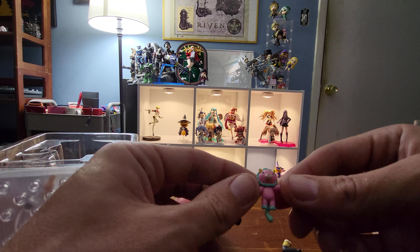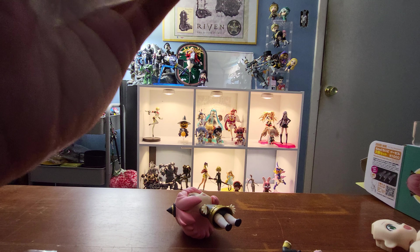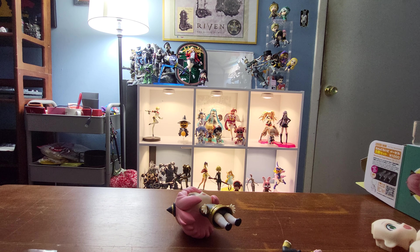We also got her teddy bear. No gun though, unfortunately. I was hoping it would come with her little toy ray gun.